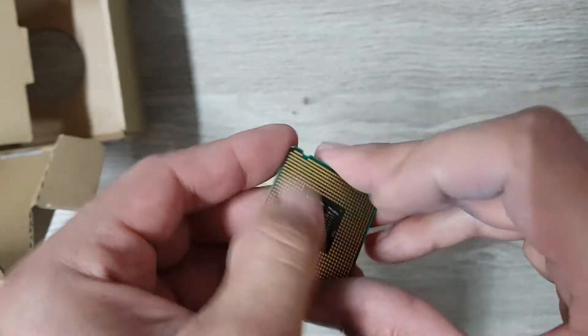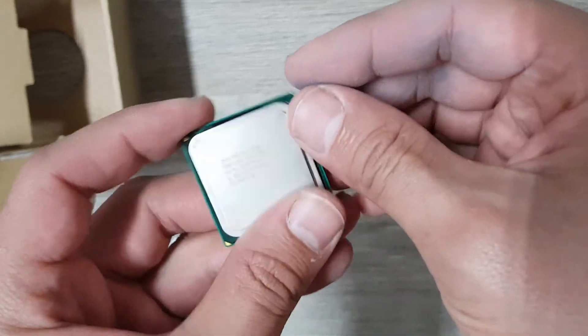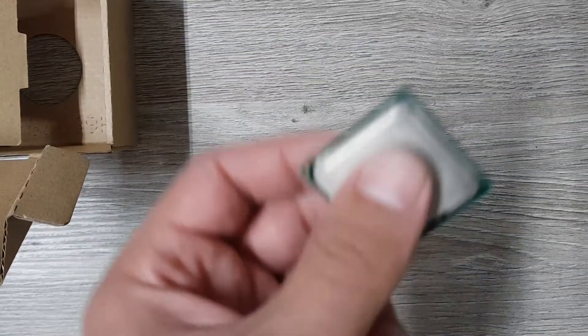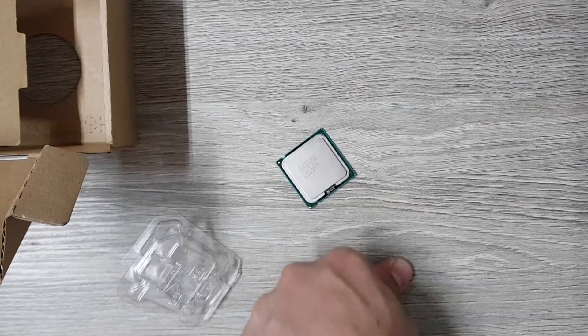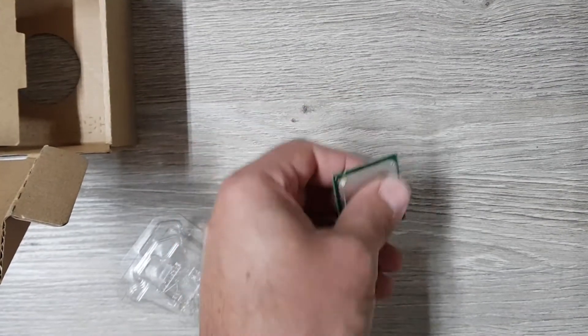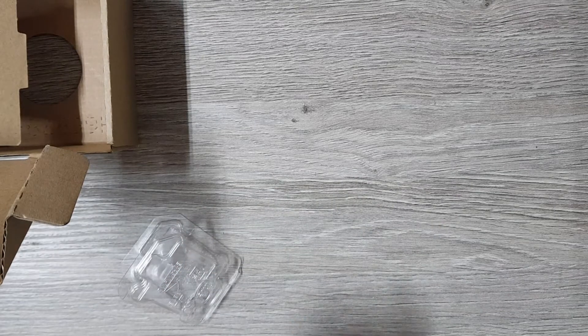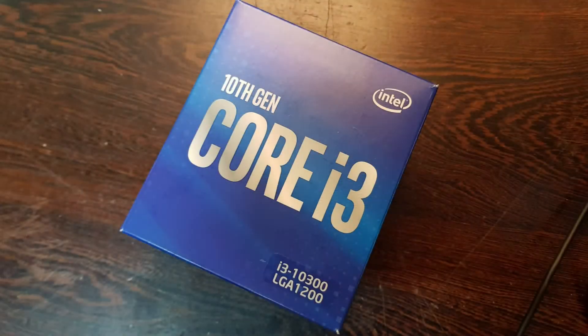Okay, I'm back and I've removed all the pins. Now we've got a processor that's nice and smooth for my kind of board. And that is the unboxing of the i3 processor. Let me just put it in a PC and see what it does — we'll do a few benchmarks and see how it goes. Thanks for watching!